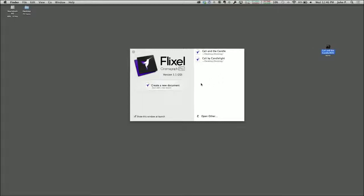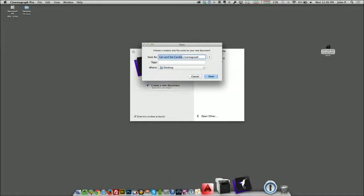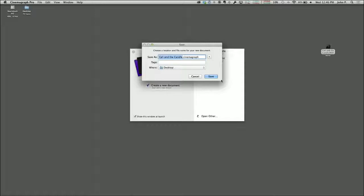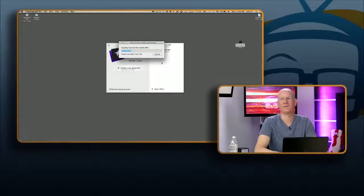Wait, I can just drag and drop this right onto here? Drag it into the application at the bottom on your Mac and just drop it. Oh, drop it on the taskbar — bring it right in. There we go. Now it says choose a location and file name, so save it wherever you'd like. I'll leave it on the desktop. Now it says copying. I called this one Cali and the Candle, but the download file is something like Cali by Candlelight.